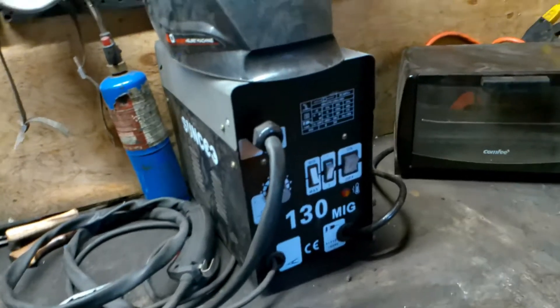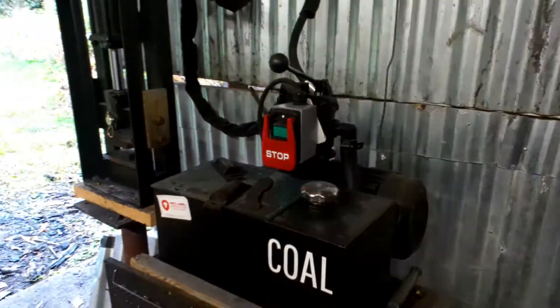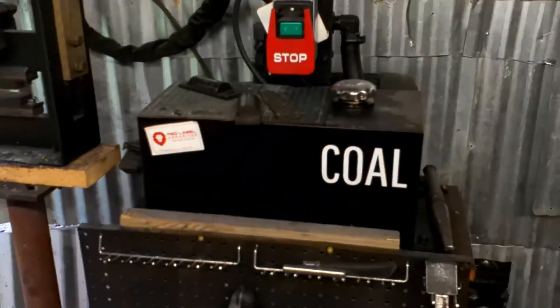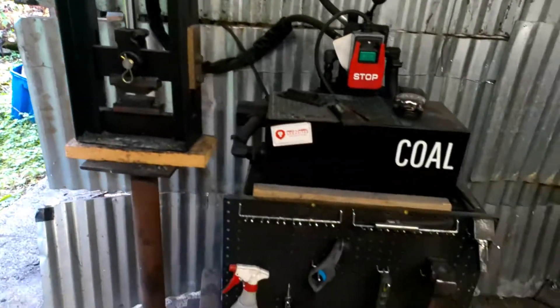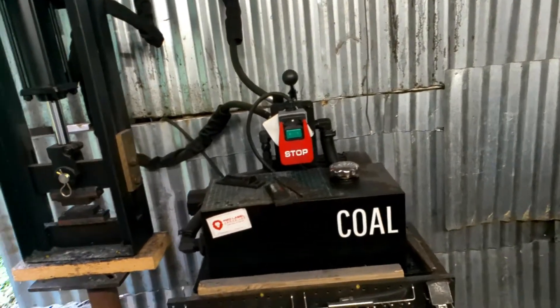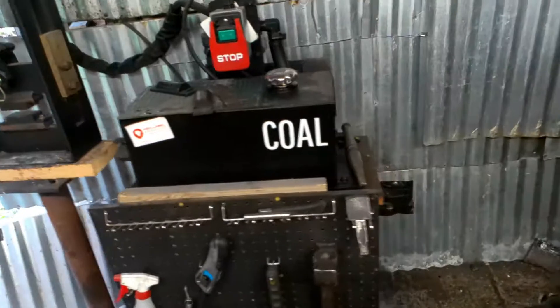You might also be wondering how are you going to do Damascus? Are you going to hand-forge Damascus? Well, I also have the Coal Iron Works 12-ton blacksmithing press. I absolutely adore this guy — it is amazing. I would completely recommend it because it can do anything that I need. The 12-ton isn't as powerful as some of the other models they have out there, but I absolutely love it.